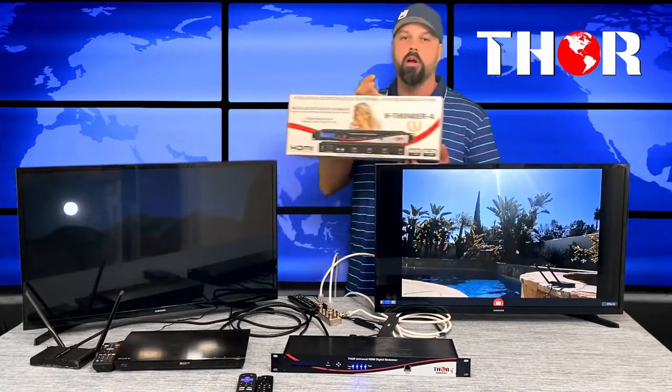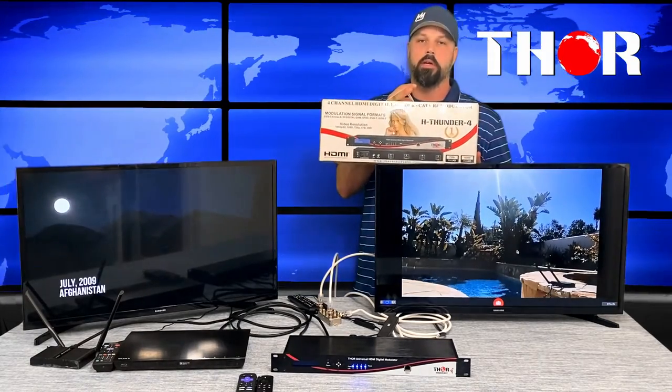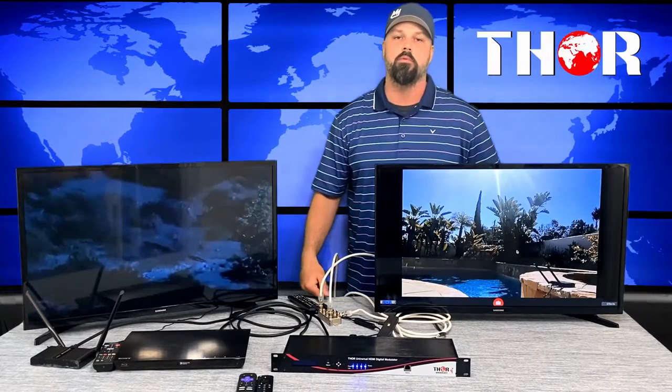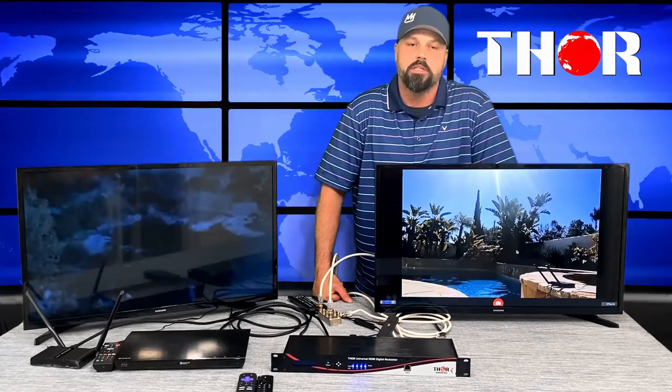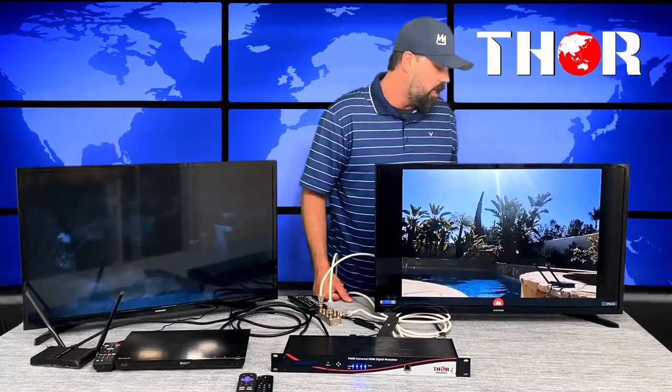This is the Thunder 4, ready and available. Give us a call with any questions: 1-800-521-THOR, that's 8467. Check us out at ThorBroadcast.com. We also have single-channel models available — very small, you can even put them behind the TV if you have just a single HDMI source you want to distribute throughout your house.